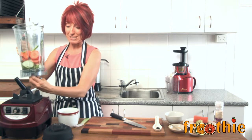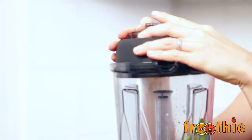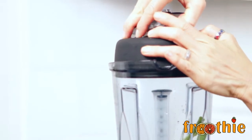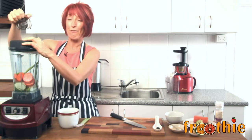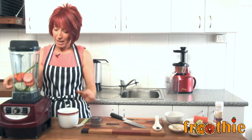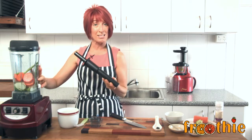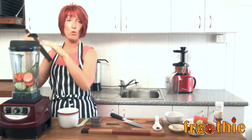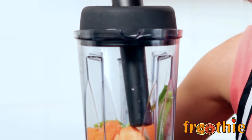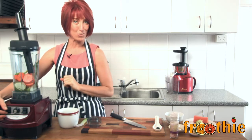Simply place the blender onto the base and put the lid straight on top. You'll definitely need the tamper to get started, but keep the lid plug on hand. Once the soup is blending beautifully, take the tamper out and put the lid plug back in — it's not a great idea to leave the tamper in while it's blending steadily. Turn the blender on low to start, then turn it up to high, take the tamper out, put the lid plug in, and wait till it's warm.